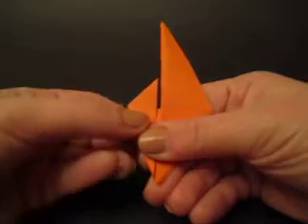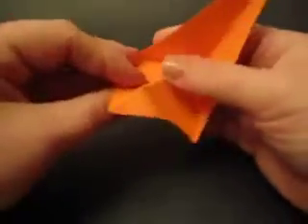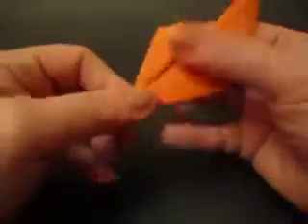So I've folded that. Now I'm going to crease this, open that up, and I'm going to outside reverse it. And that would be it — that is the basic module.